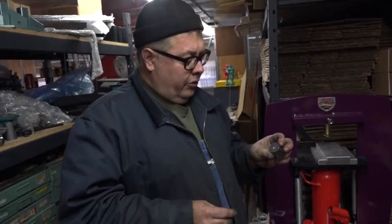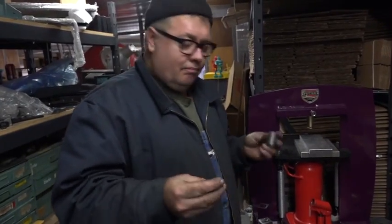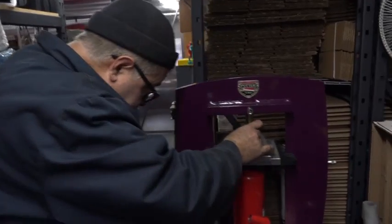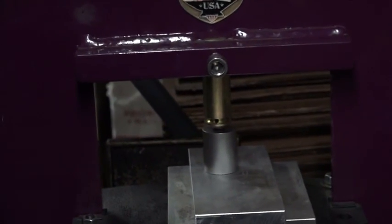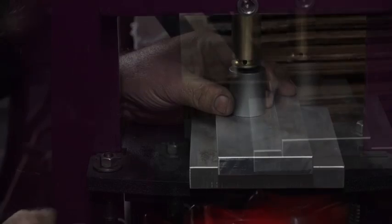Let me melt some more silver. We're going to do the same die but in a hydraulic press, so you'll be able to see how much easier this is. We'll take our little hunk of silver, place it in the press, be sure and tighten the set screw, and then you pump it up.